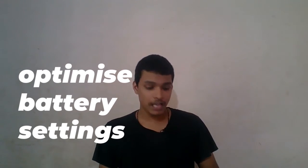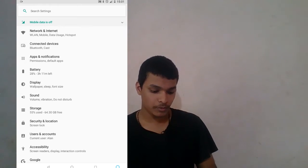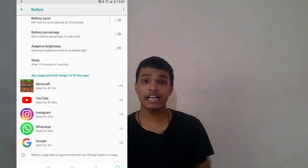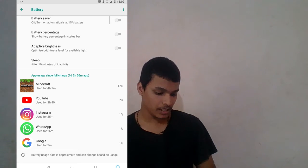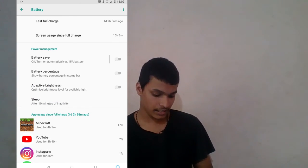Now if I click on the battery section, let's take a look at the battery. There is also a window here. As you can see, there is no need to leave applications running. The phone will be fully charged in the battery section.